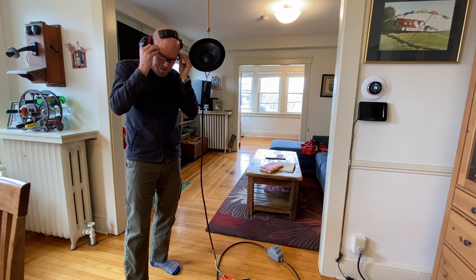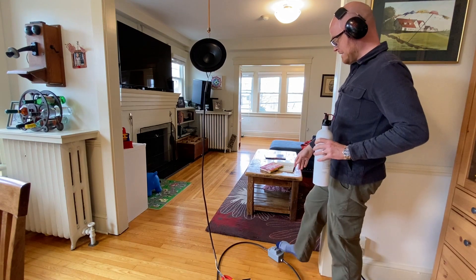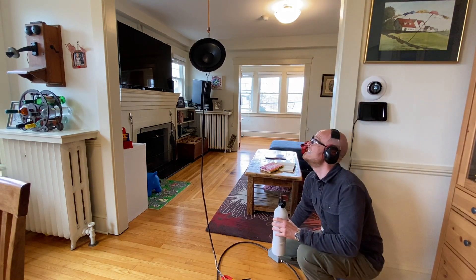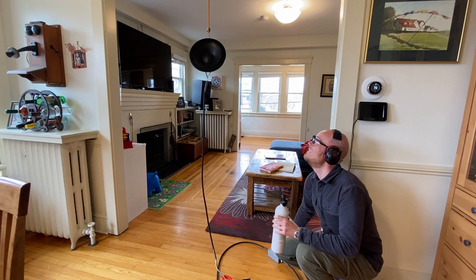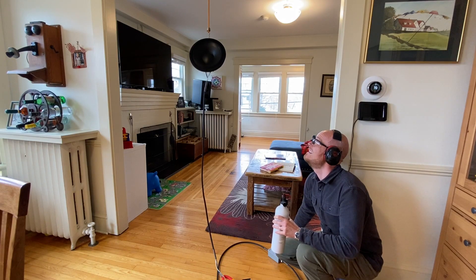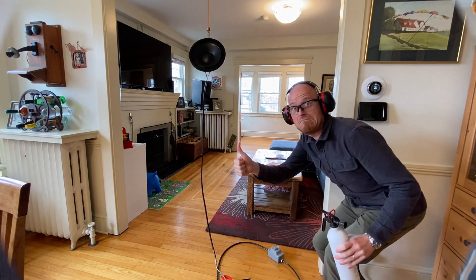It looked like about 4 amps, which is too much power. So I've got to think about this one some more. I really don't want to actually have a fire, and I really don't want to actually blow up the transducer. But it wasn't boring.